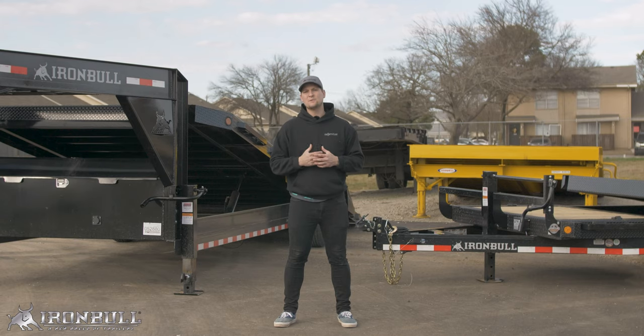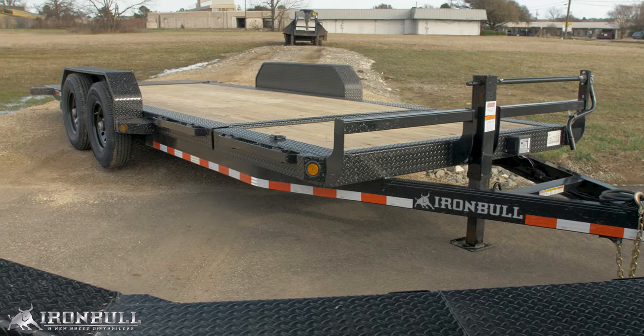There are still a lot of ways that you can spec these trailers to fit your application, and we'll cover that here shortly. Let's start by going over the decks of these trailers.